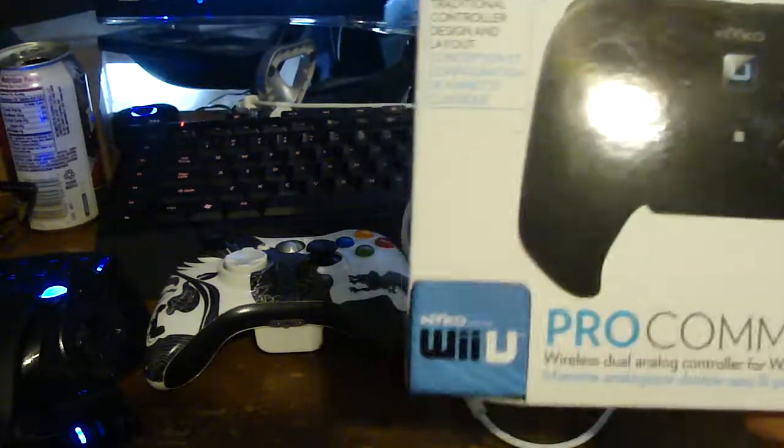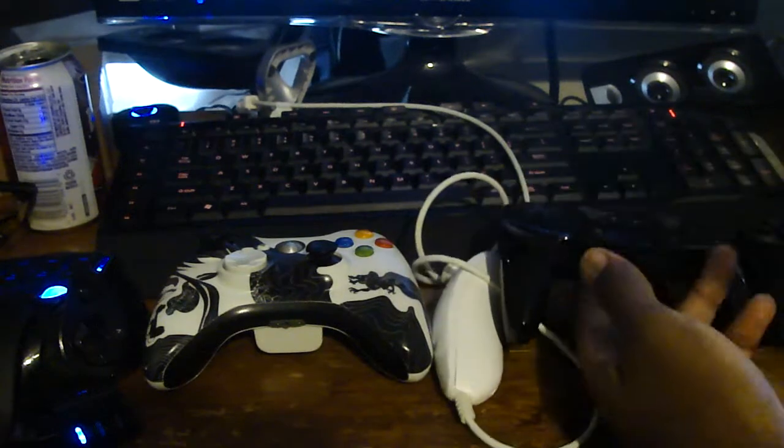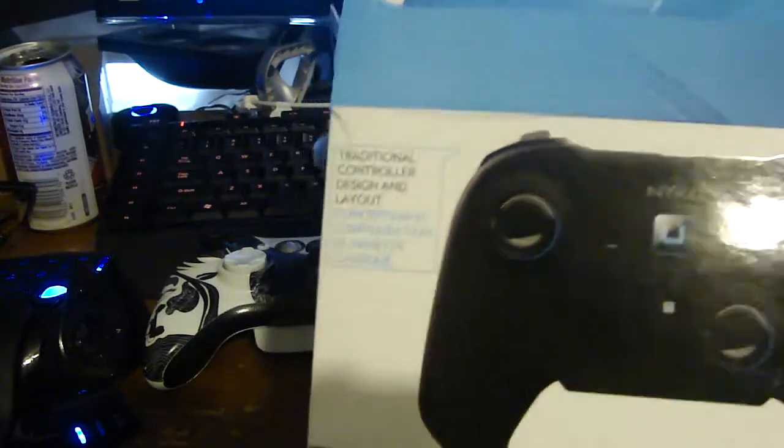As you can see, the layout is a lot different than the layout of the Pro controller and the one they had for the Wii. They actually have it set up more like an Xbox 360 controller — this N-Log 6Y — so I said that'll be pretty cool, I'll try that out.